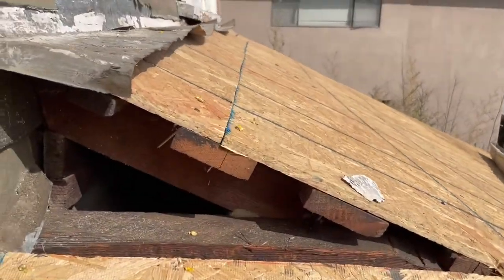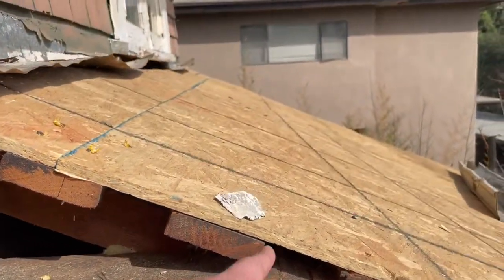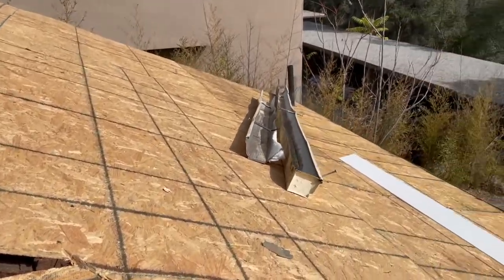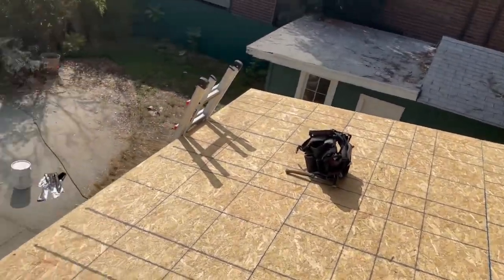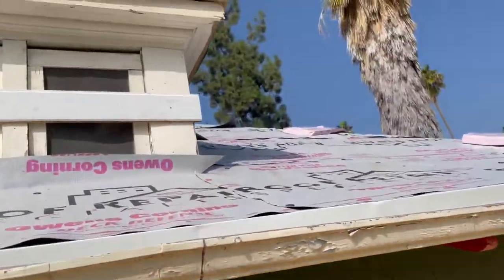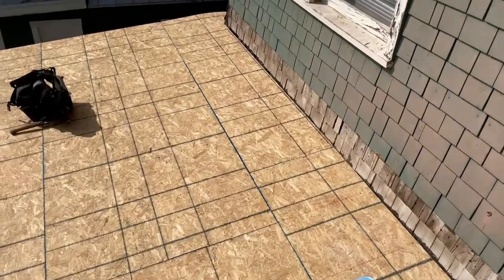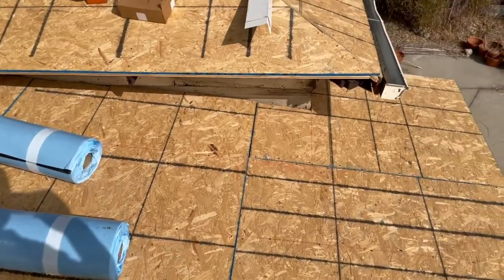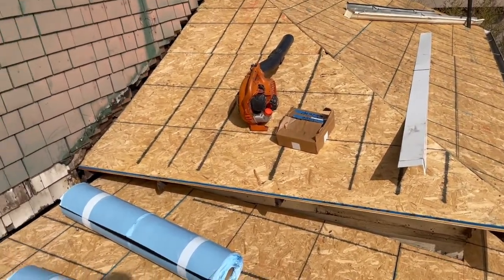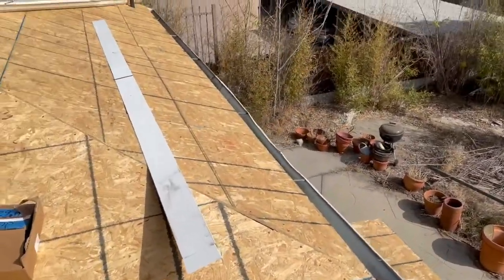Over here I want to show you the old roof. The old wood shake was installed on what's called space sheeting, where it was actually like 1x4s placed far apart. Anytime you want to install new shingles, you can't install on those 1x4s — you've got to install all new decking. Plywood is also acceptable; it's kind of the older way of doing it. OSB is the newer method and what we prefer, and what shingle manufacturers actually prefer. But some people still like plywood — that's fine. What really matters is that you have a solid deck, nailed properly, and you always want to leave a slight gap between the sheets to allow for expansion and contraction.